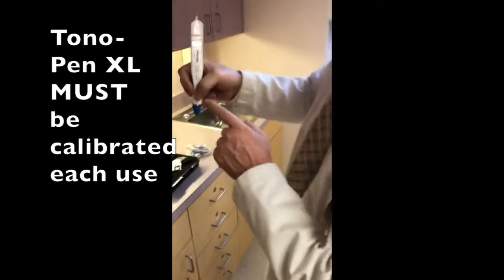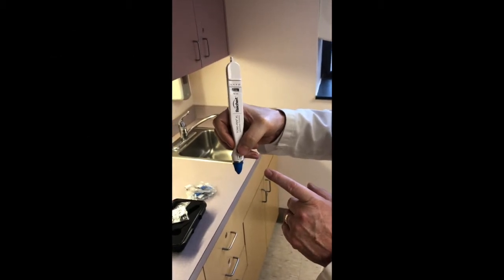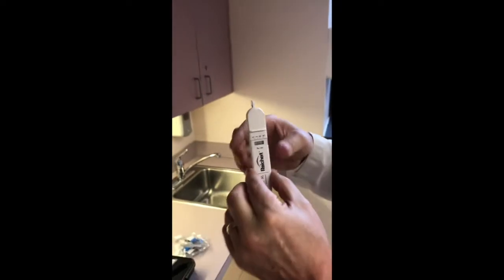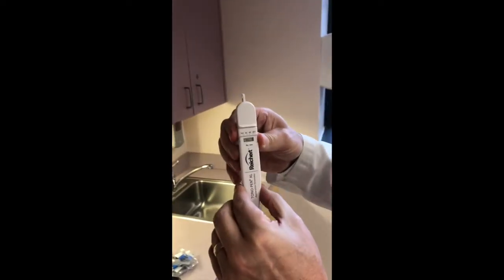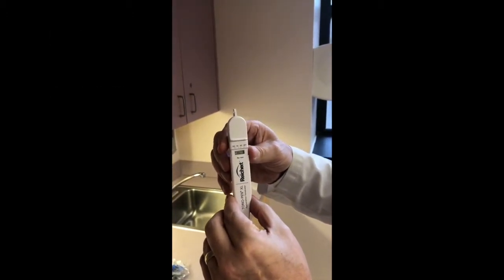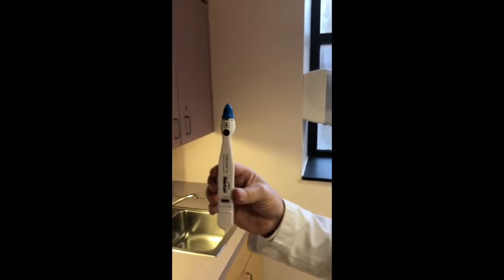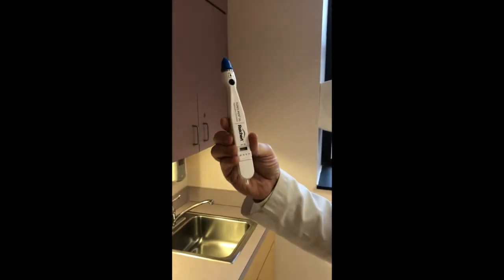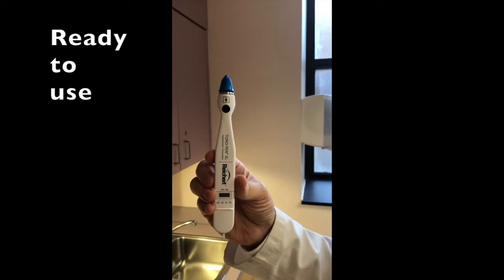Okay, so we have our condom on. Now we're going to calibrate. Two quick clicks should bring it to calibrate — we see calibrate there — and a few seconds here it should ask us to turn up. We turn it on up and then it says good. So it's ready for measuring.